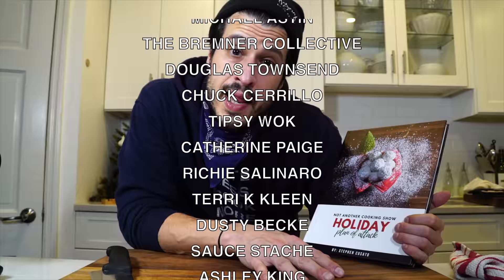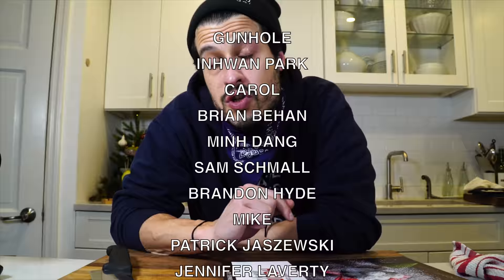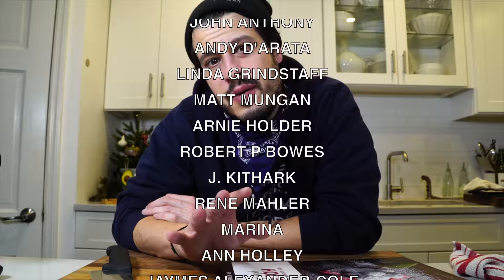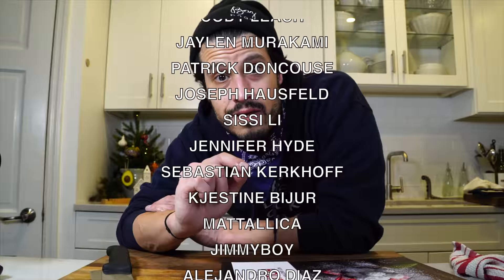This recipe, like all my holiday recipes, is going to be free to access on my website — check the link in the description below. Thanks to the Beef Council for sponsoring this video. Thanks to all my patrons scrolling on screen — I appreciate you all, especially this holiday season. I'm really grateful to be here with all of you. Happy holidays and go feed yourself!